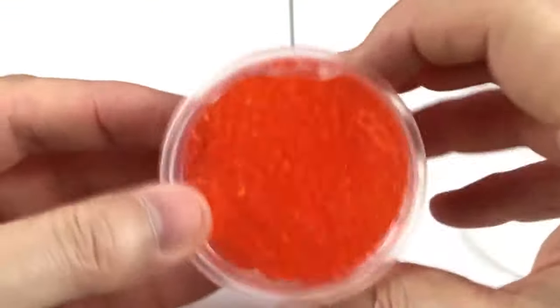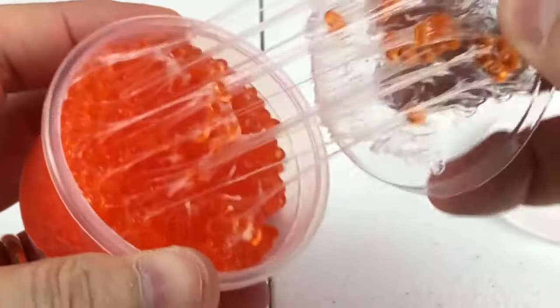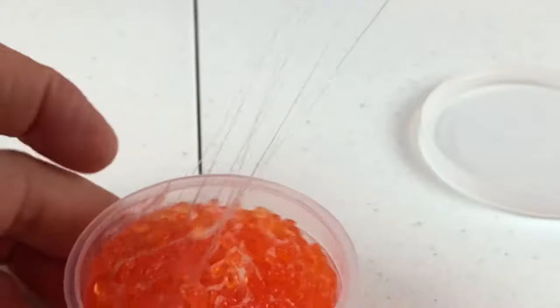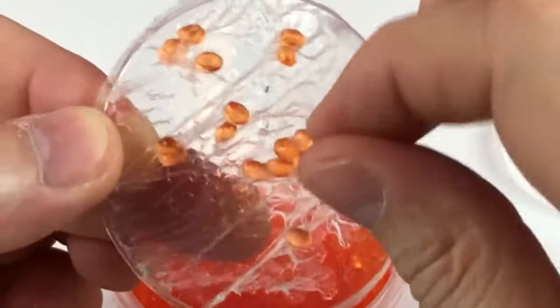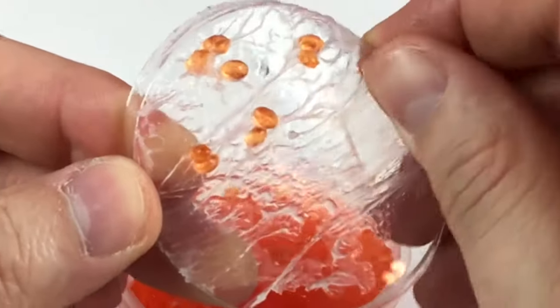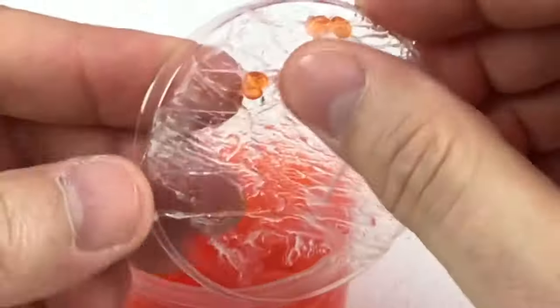Mom, dad, help me. Look at this — it feels, looks so sticky. Stretchy like cheese. But don't eat it. It's very kind of... it feels kind of sticky but it's not sticky. Does that make sense? So it doesn't really stick to your fingers, but it feels and it looks sticky.